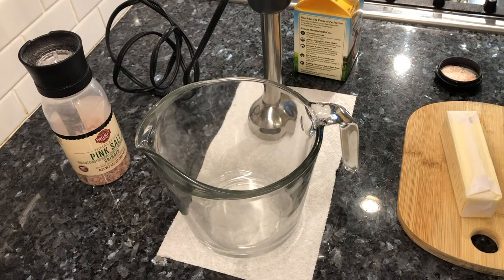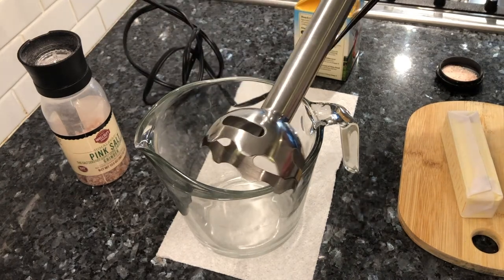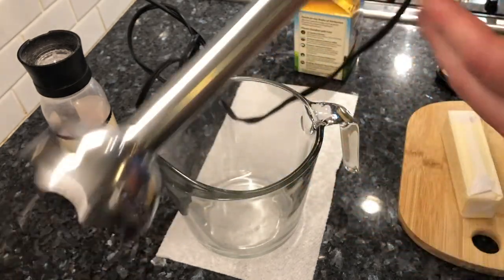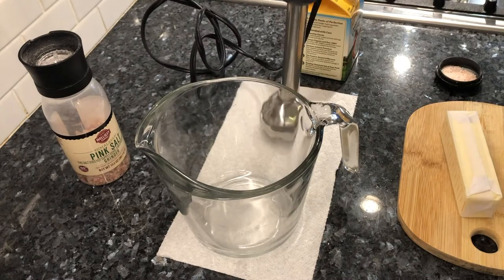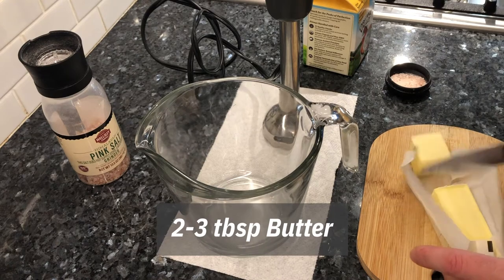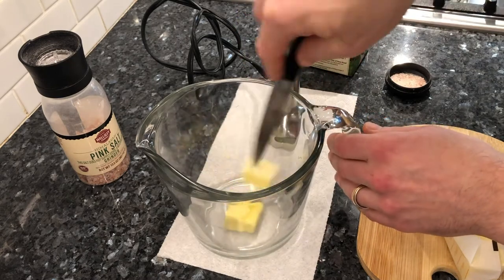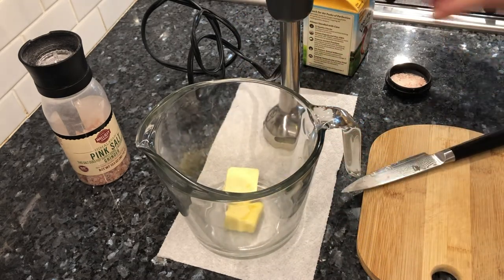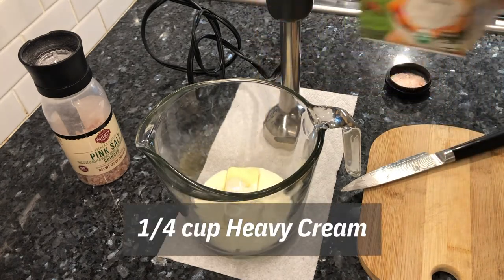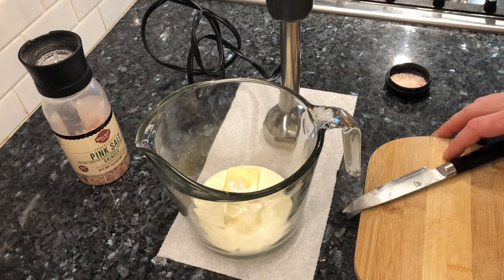While our cauliflower is cooking, we're getting everything else ready. This is the other secret ingredient: a good stick blender. Now, if you don't have one, you could use a regular blender — this is just easier to use and easier to clean for this type of pureeing application. We've got two big chunks of butter that can go in and wait for the cauliflower to finish, plus about a quarter cup of cream. That's just going to make it really smooth and creamy and delicious, like mashed potatoes you used to love.